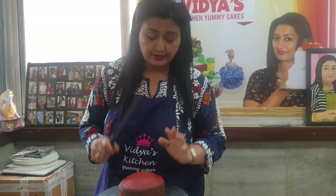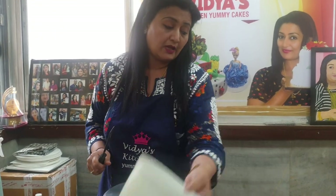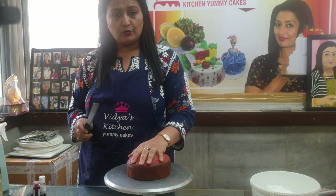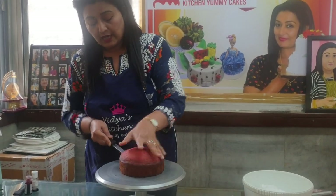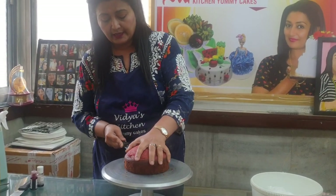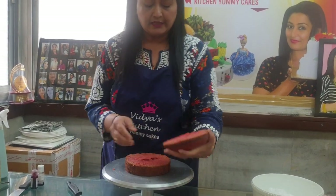Hi everyone, this is Vidyaaya from Vidya's Kitchen Yummy Cakes. I am going to show you today red velvet cheese cream frosting and one design with red velvet cake. If you want to learn the original red velvet sponge, you have to join my sponge class conducted online. Just WhatsApp me on 9699833833 and take the details of the class.